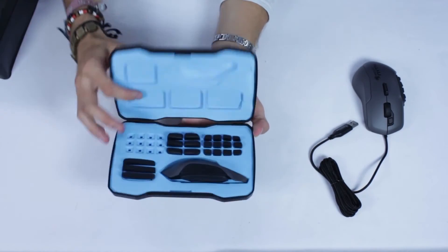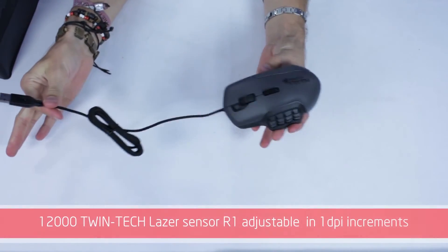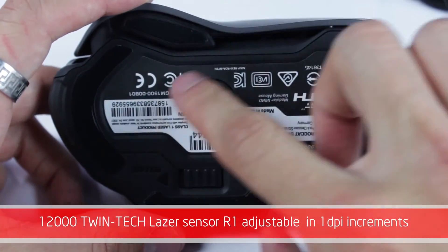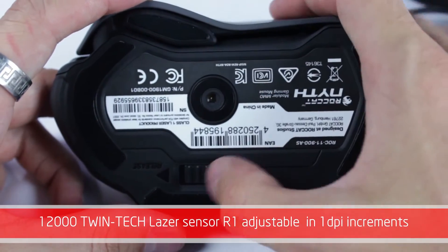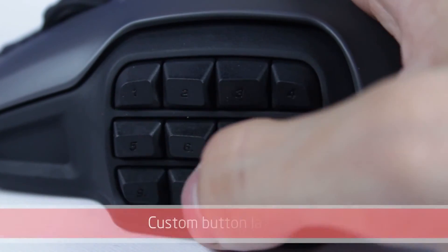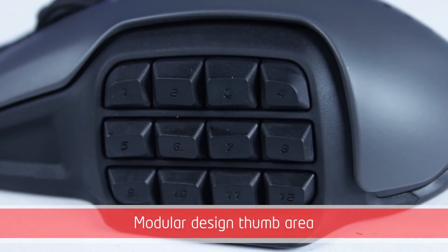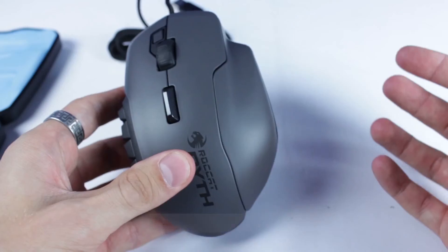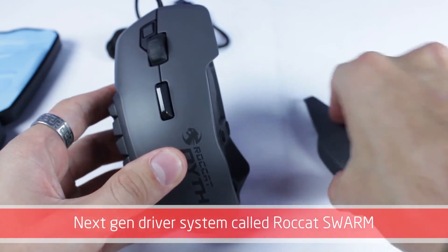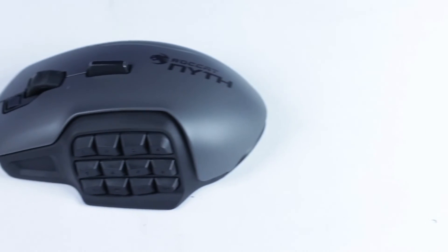The features that come with the Neeth include a 12,000 twin-tech laser sensor, making it one of the next-generation mice adjustable in one DPI increments. The main features are custom button layouts, a modular design for the thumb area, and two hot-swappable side grips to suit your hand. Integrated into the mouse is the next-gen driver system called Rokat Swarm, which keeps up to date with all games, apps, and Rokat products.